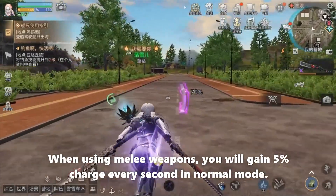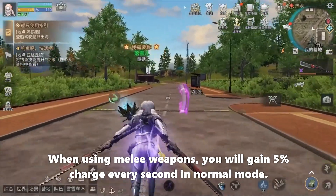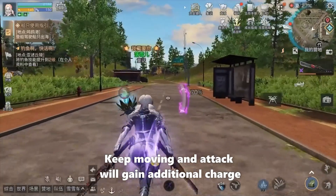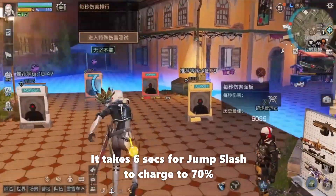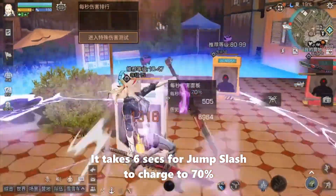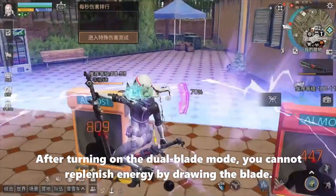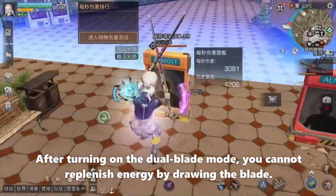When using melee weapons, you will gain 5% charge every second in normal mode. Keep moving and attacking to gain additional charge. It takes 6 seconds for a jump slash to charge to 70%. After turning on the dual blade mode, you cannot replenish energy by drawing the blade.